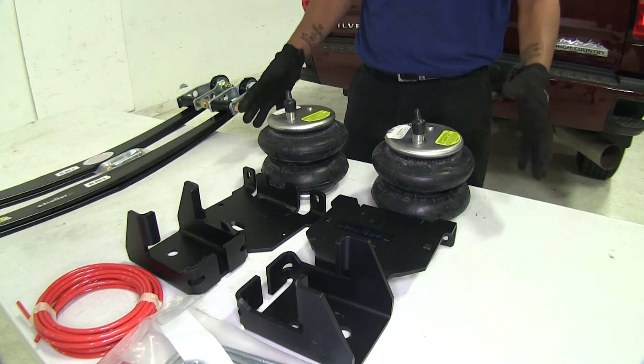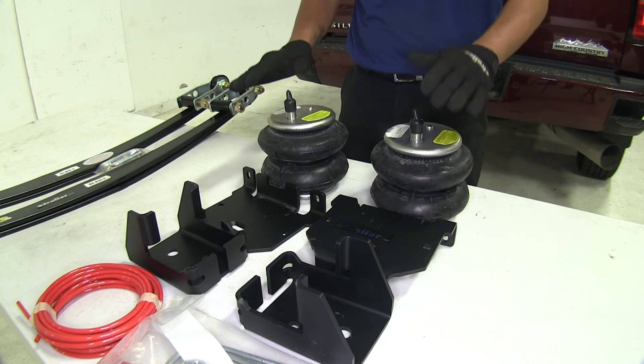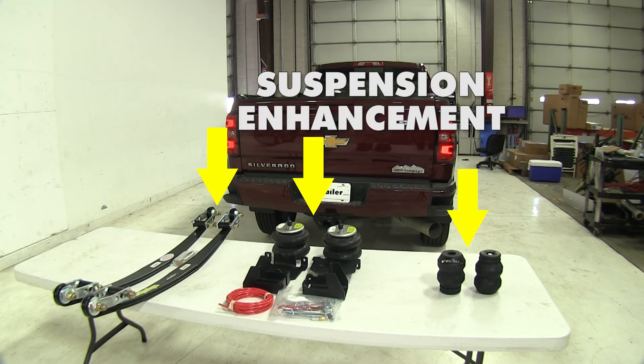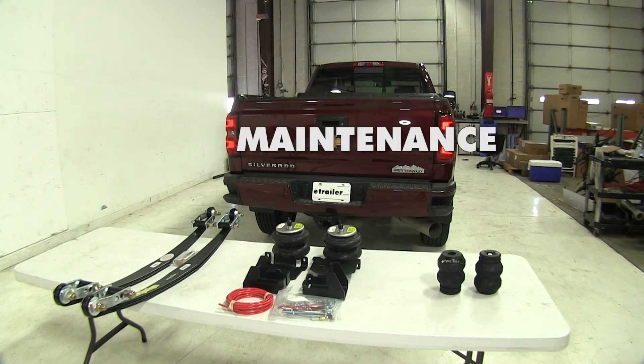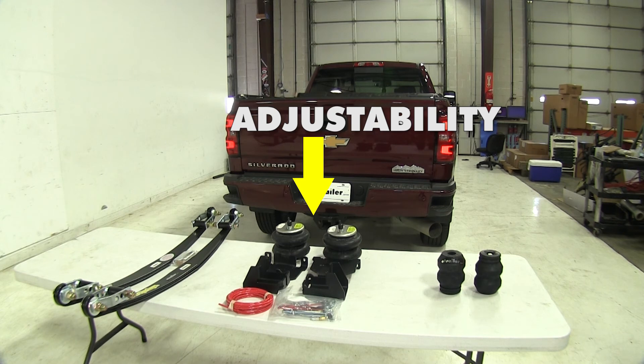With the air adjustability, a couple of valves will be installed so you can simply add or remove air to get the perfect height and load-leveling support. To sum everything up: each style will help keep the back end of your truck from sagging and prevent premature suspension wear. For maintenance, the jounce style takes the win — once installed there are no adjustments and no maintenance to worry about. For adjustability, the air helper springs take it, with a wide range of adjustment not only side to side but also in overall height and load support.